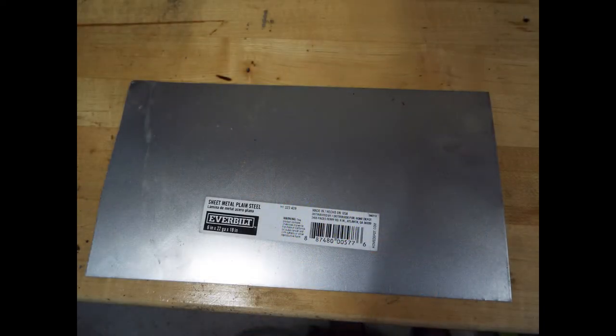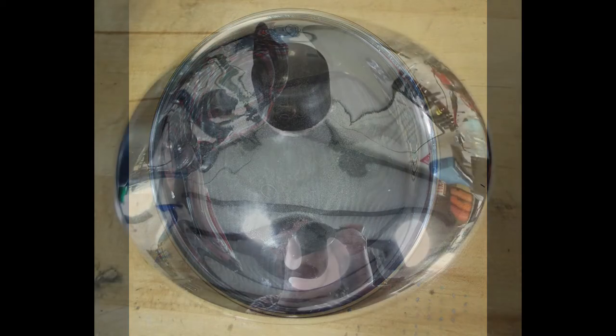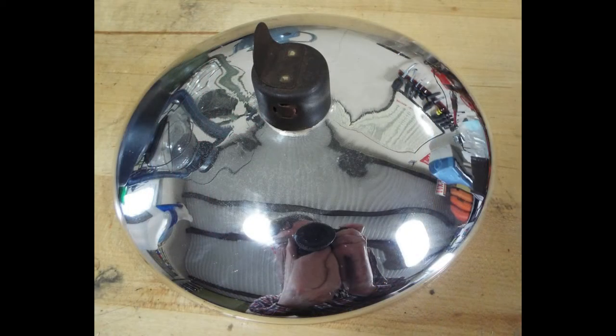I went to Home Depot and bought a sheet of 22 gauge steel plate. Then I purchased an original mercury reflector. If you notice, mine does not have the rod attached. If you buy one and it does have it attached, you cut it off and take the tab and bend it as shown.